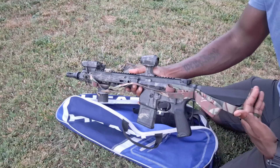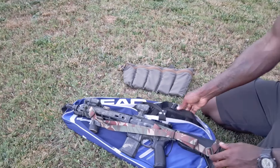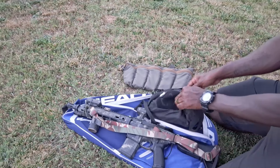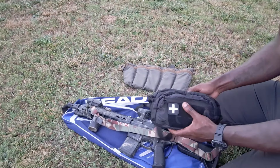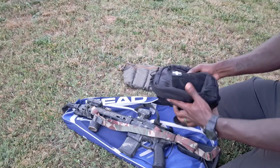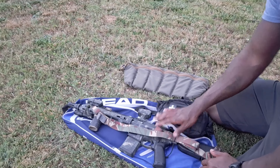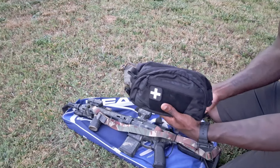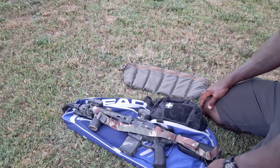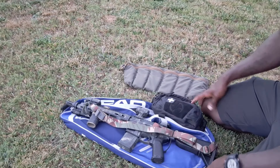With the can removed and the buttstock collapsed, the 11.5 SBR fits just fine. I know what you're thinking — no medical — but I carry everyday carry medical in the fanny pack. You can grab the bag, sling up with the bandolier, sling the rifle, throw on the fanny pack around your waist, and you're still carrying your EDC sidearm. There you go — a pretty decent setup to respond to a higher threat level.